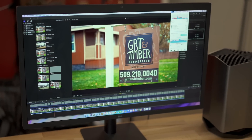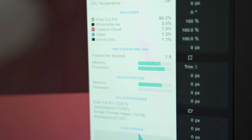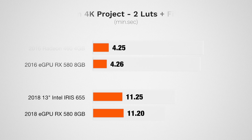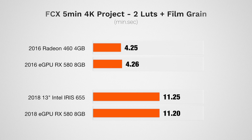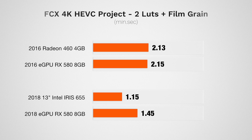Now let's get into performance numbers for actual video editing. I started with Final Cut and ran the Bruce X rendering test — and things get a little weird. I got the exact same time with the external graphics card plugged in and without it. I moved on to a five-minute 4K timeline with two LUTs and film grain applied, exported it, and again saw no difference whatsoever. I also tested H.265 clips — a one-minute timeline with LUTs and film grain — and once again no difference, and the 13-inch actually got slower results with the eGPU. The eGPU is showing up and recognized — so what is going on?